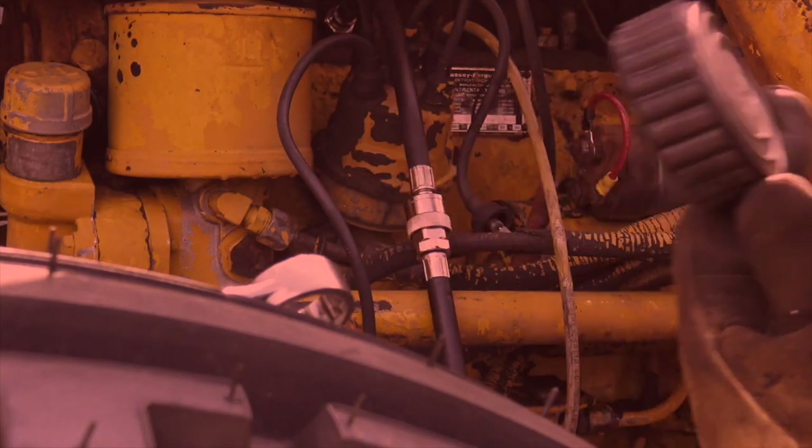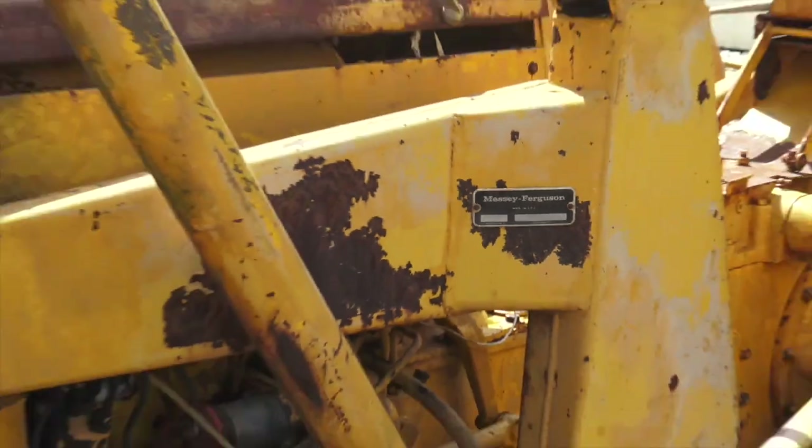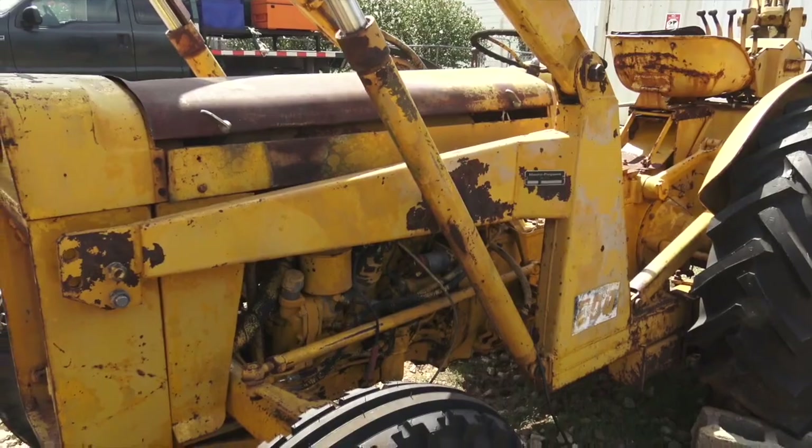Pounds of pressure. That is not what I was hoping to see. So today we are hopefully going to be making some progress on getting my old Massey Ferguson backhoe running.